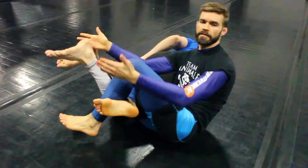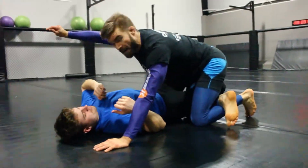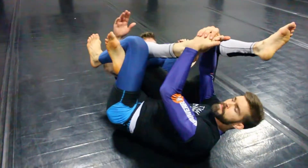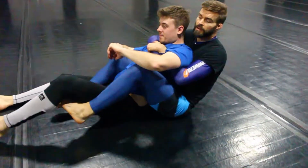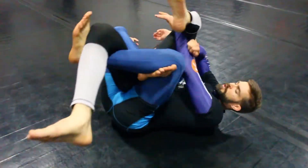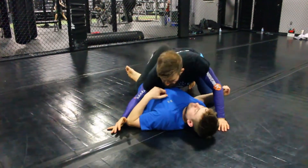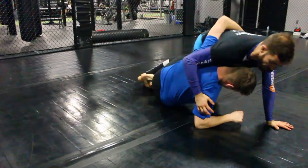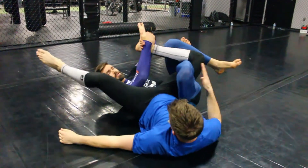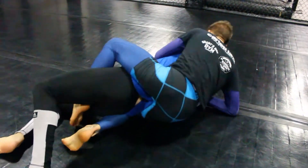In half guard on top as we're working, I make my figure four underneath, bail with my underhook and roll, hug his hip to make sure I get my knee line in. Come back for his toes, same side. From here, come underneath to lift, hug through, push, shift back through, come back to the leg again. In half guard, if he gets his underhook and starts to try to take my back, I can back step over, pulling his leg, then jump hooking the toes again. I'm on my side - I open up with the top so I can free my other hook and drive myself back in.